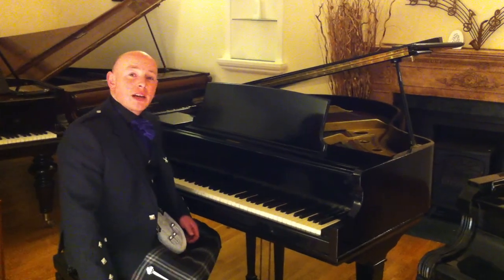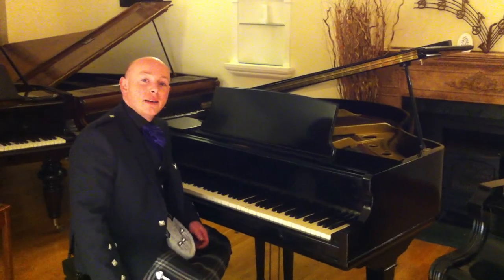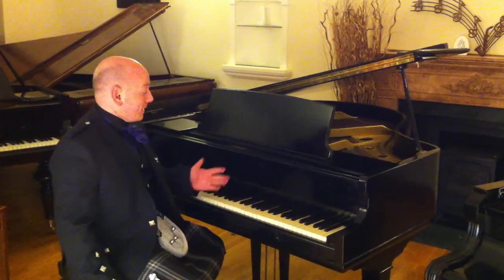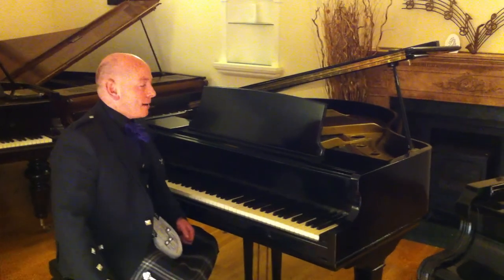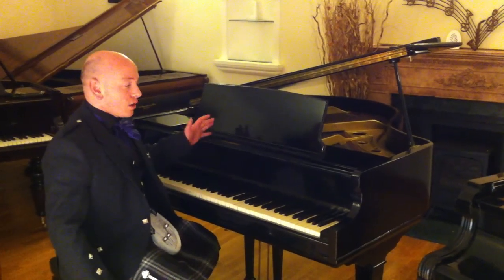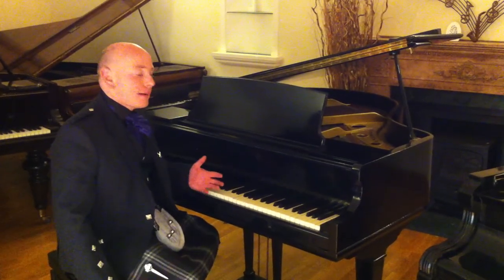Hello and welcome to Sherrods Phoenix Pianos, www.sherrodsphoenix.co.uk is the website. Thanks for watching folks. This is our Kimball Baby Grand Piano, which has been refinished in a gloss black finish. Very nice pianos — Kimball's a good maker, an American maker.